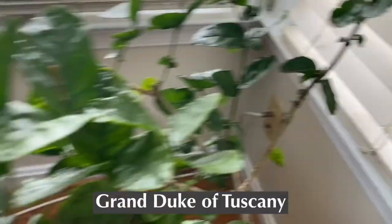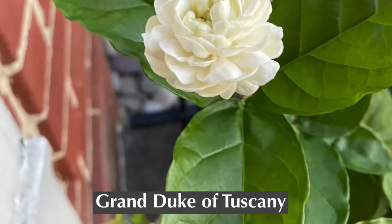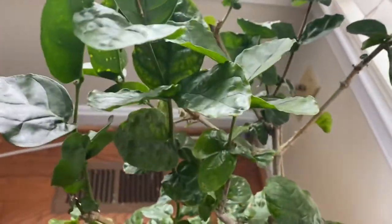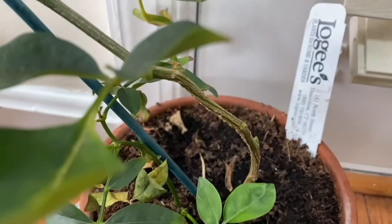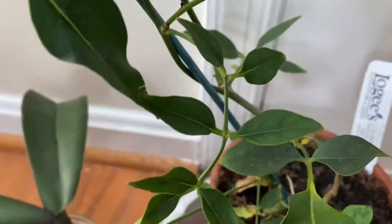This is yet another type of jasmine, called the Grand Duke of Tuscany — and no, I did not name it! I'm starting to see some new growth right here and I'm excited for that. The blossoms are really fragrant. Over here is one of my newer plants — I don't buy many plants, and I really only buy scented ones. This is a yellow jasmine and it has not flowered yet.